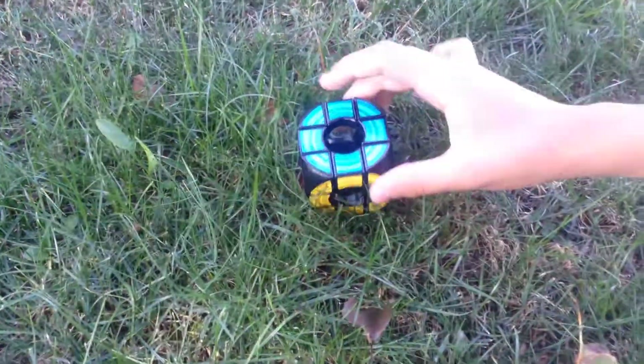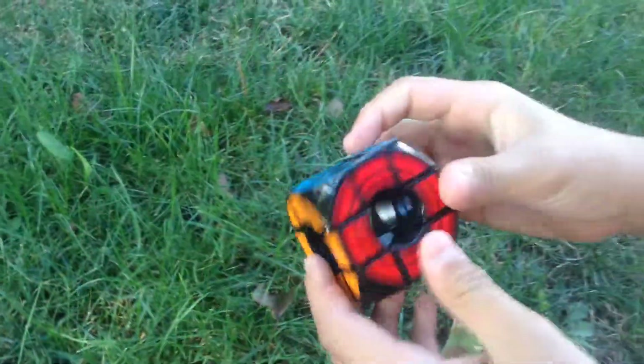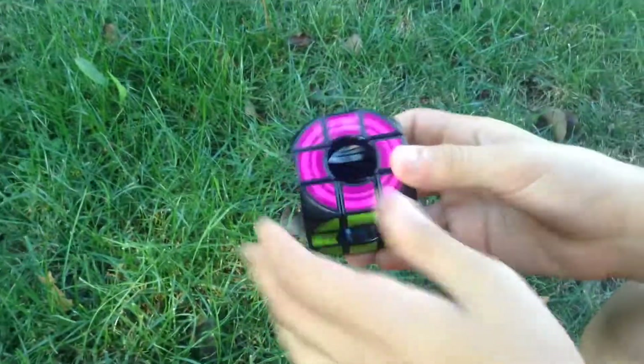Hey guys, AC Gaming here, and we're doing a VoidCube 3x3 shape mod video, and we're outside, because why not?